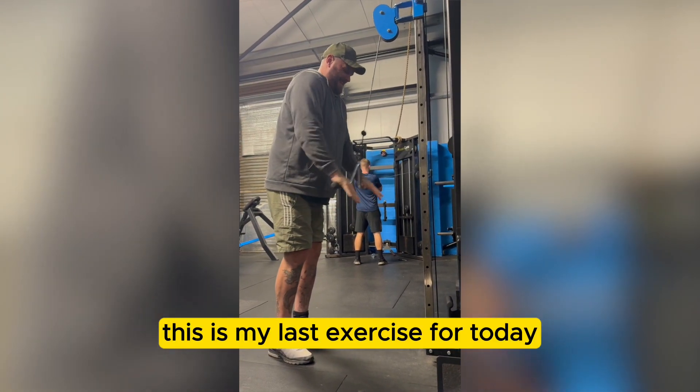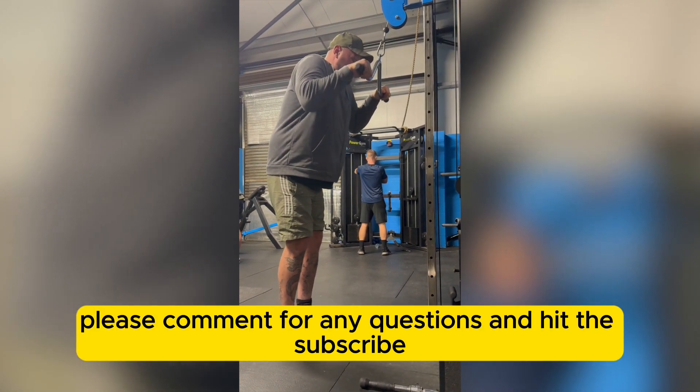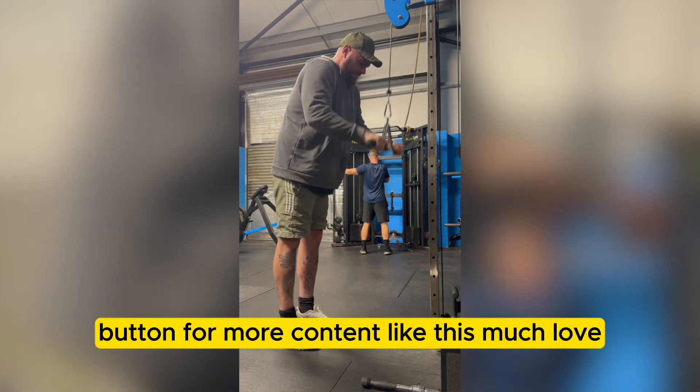This is my last exercise for today. Hope you enjoyed. Please comment for any questions and hit the subscribe button for more content like this. Much love.